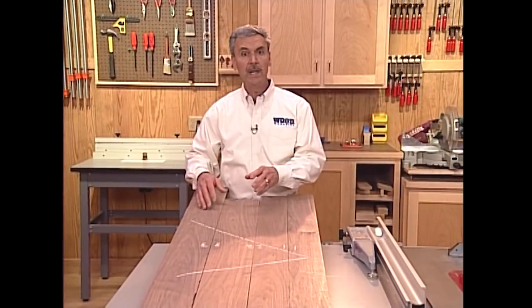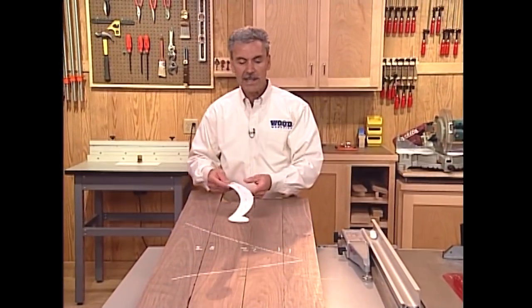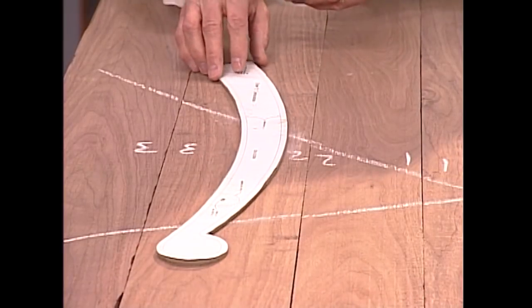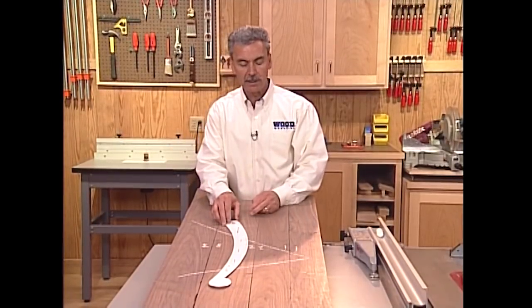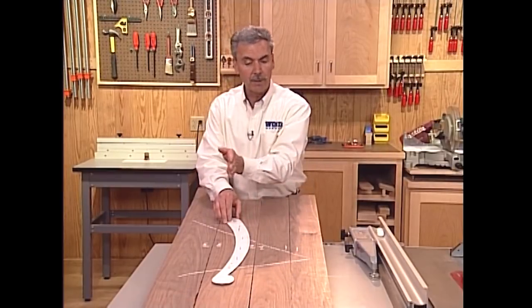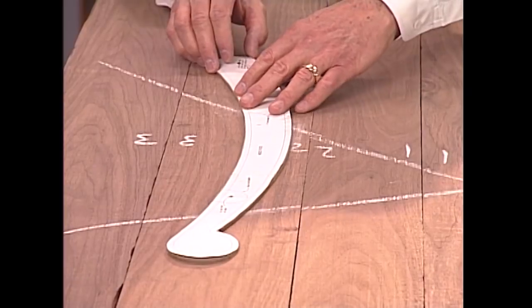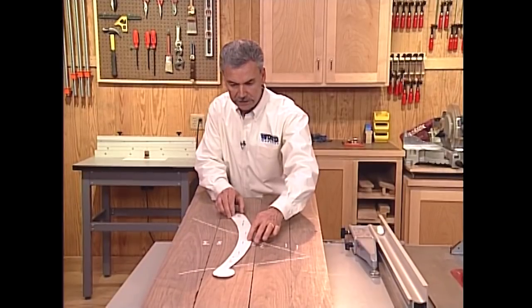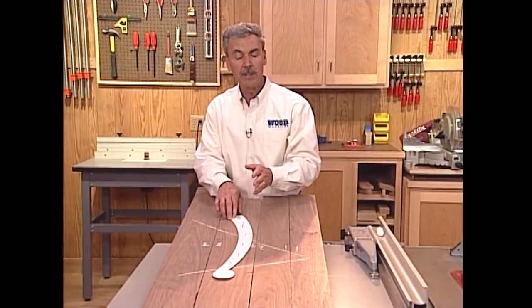Let me show you one more technique for using grain direction to your benefit. If we were laying out a table leg it's a good idea to have as much of the long direction of that grain running in line with the table leg. That way any spot in here will not be crossed by grain direction running the opposite way, making for a weaker joint. So we can move this up or down, and maybe a little bit left or right, until we find that most of the grain line runs through this, preventing any of those spots from being ultimately weak.